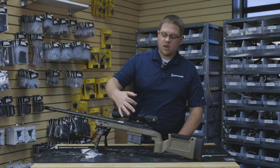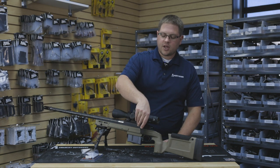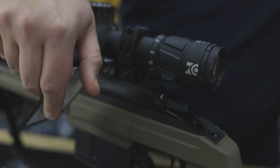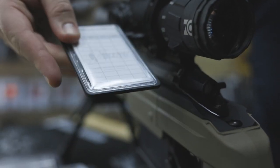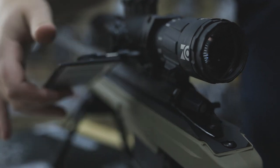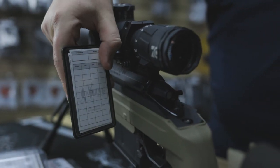It is fully movable. It also swings in and tucks tight against the rifle. So it's got a lot of functionality and ability to move it around and put it exactly where you would want it.